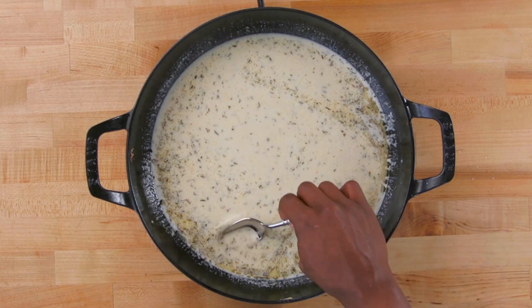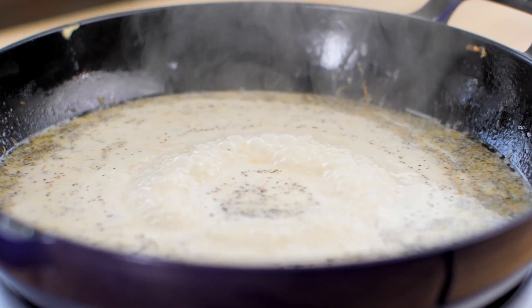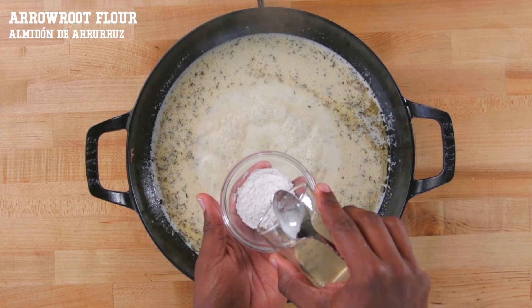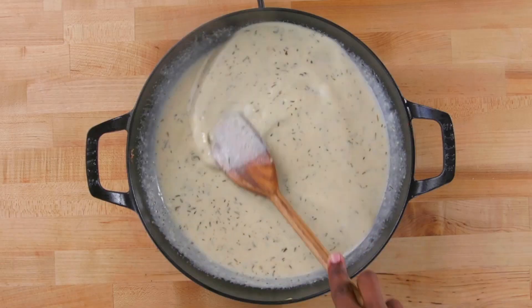Do a quick taste test. Oh my gosh, so good! Remember that the sauce will be really thin right now when it's super hot — when it cools down, the sauce will thicken up. But if you do want to thicken it, all you have to do is add in a little bit of arrowroot mixed with a little water or some leftover chicken broth until it's nice and slushy, then stir it in.